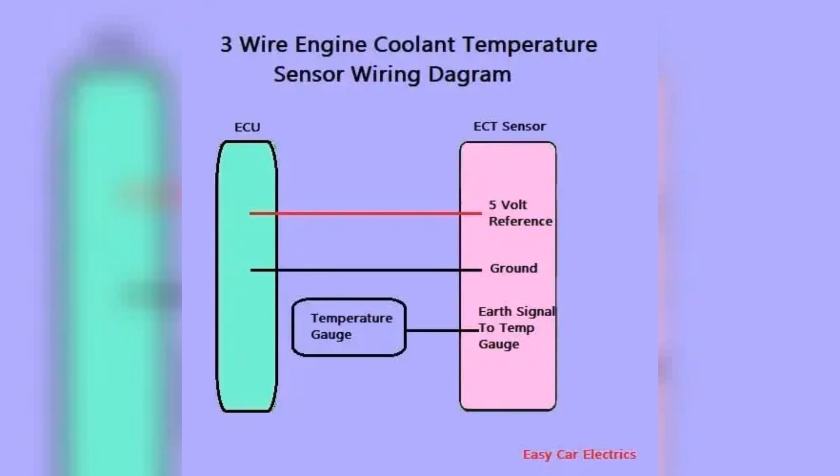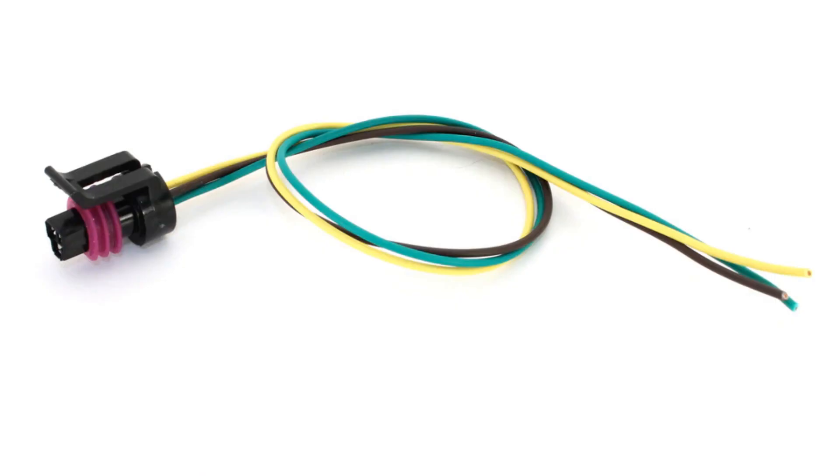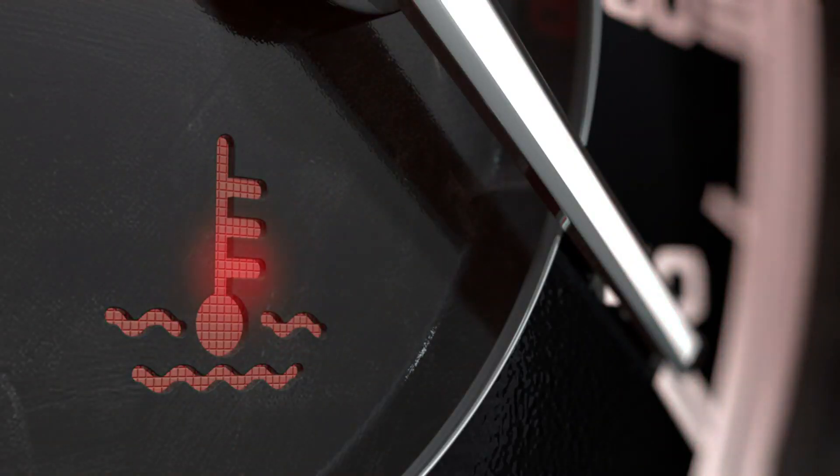Three-wire coolant temp sensor. Finally, more modern three-wire sensors add a third wire for the temperature gauge on the dash cluster. The other two wires still provide ground and signal to the computer. The third wire gives a direct ground signal to the temp gauge, so it moves up and down with real-time data. Slick.